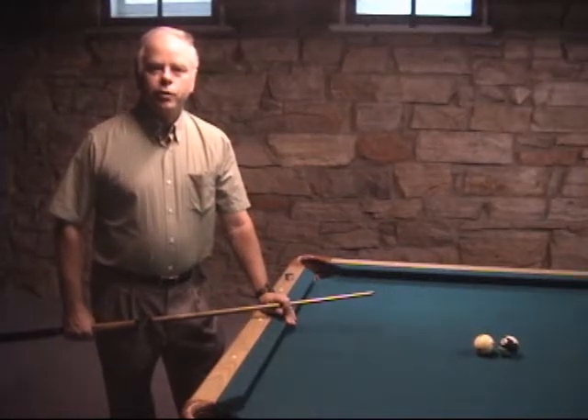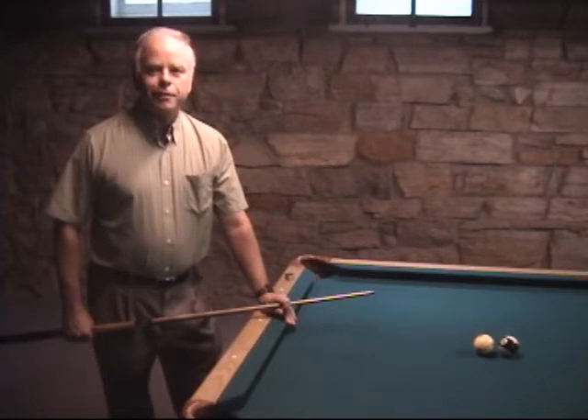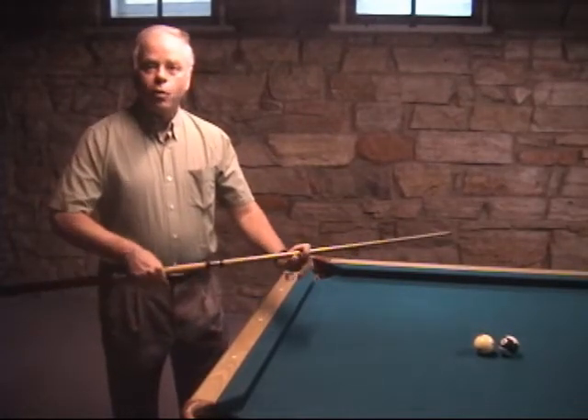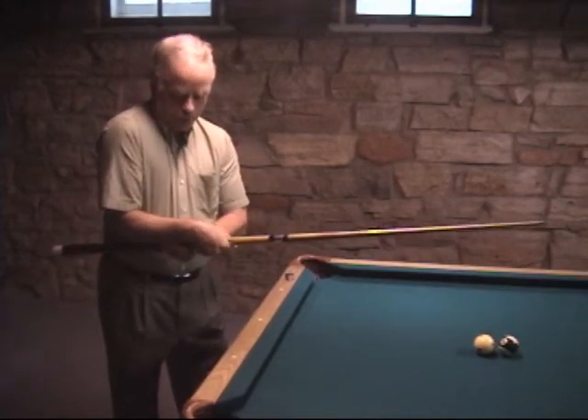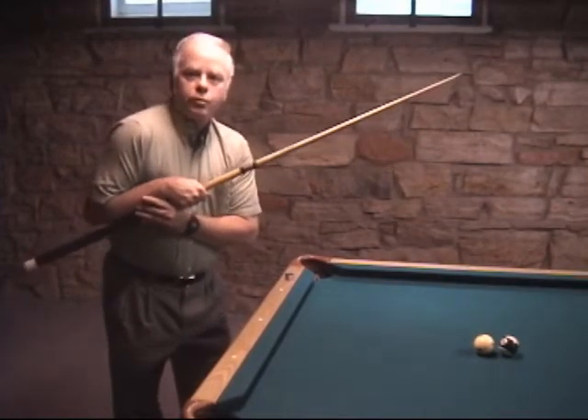Here's another technique to use when the cue ball is very close to the object ball. This is a lot easier on the knuckles than the last one. I'm going to use a grip that's way forward from where I normally grip the cue. The idea is at the finish of my stroke, my elbow will be like this and it will stop the stroke.